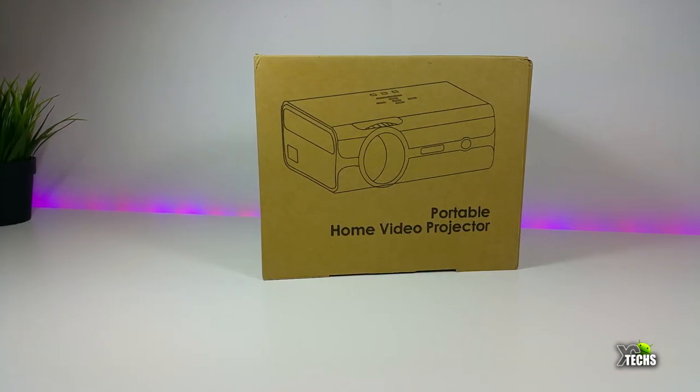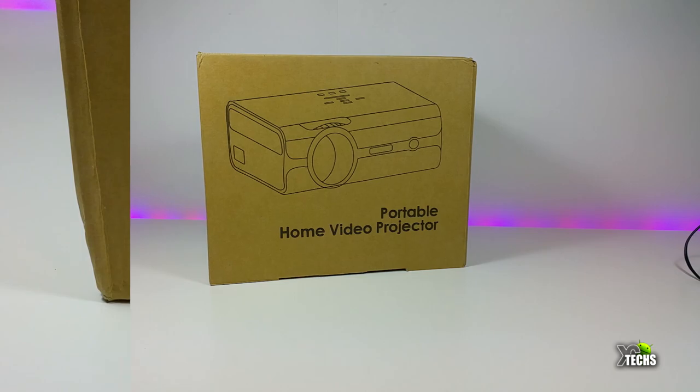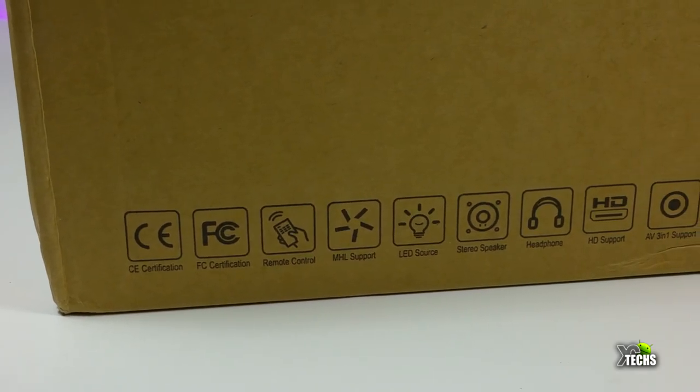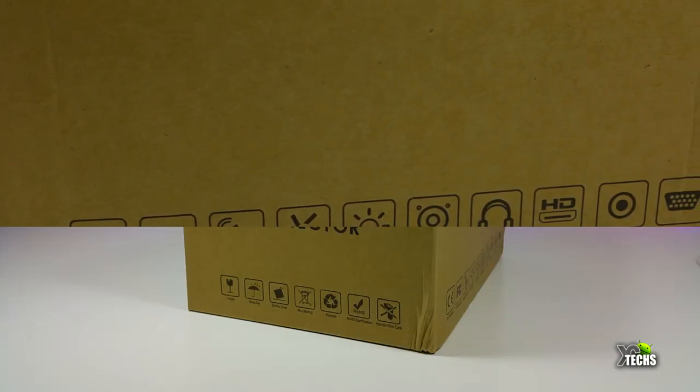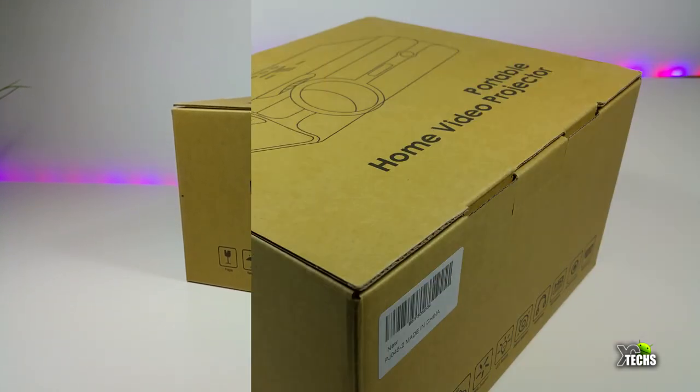It's a big screen viewing experience that you can get from this nice looking projector. The box is really nicely designed — going around it, it has some markings that you need to know about, though it is not a really colorful box.